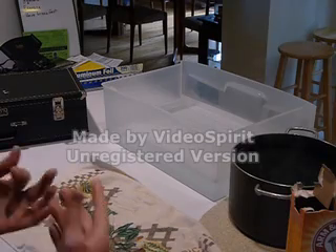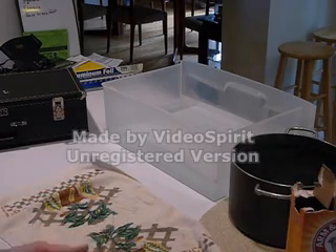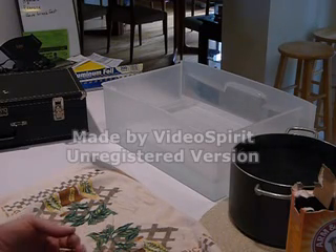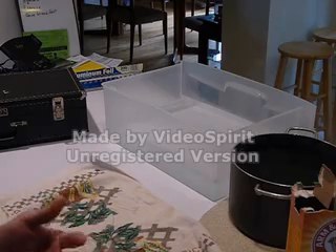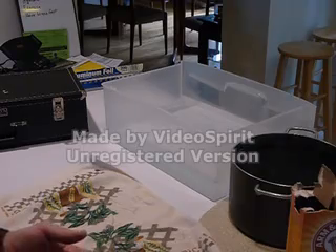Before we start, you have to make sure your horn is clean. You have to clean all the grease, oil — make sure it doesn't have anything like that, fingerprints — other than the tarnish. That's what we're targeting here. In order to get the tarnish off, the horn needs to be clean.